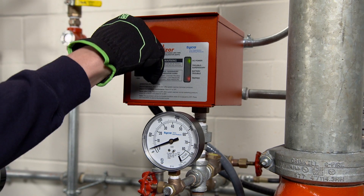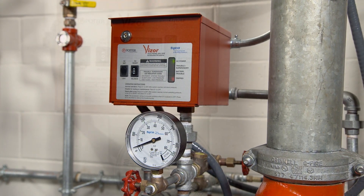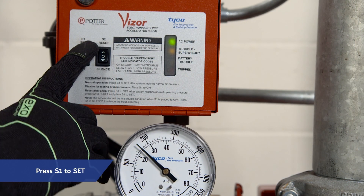Once the air pressure range is set, close the cover. Once the system reaches normal air pressure, place S1 to set.